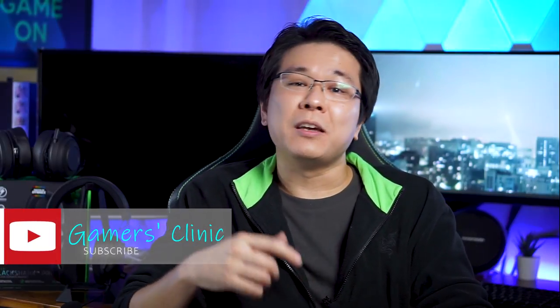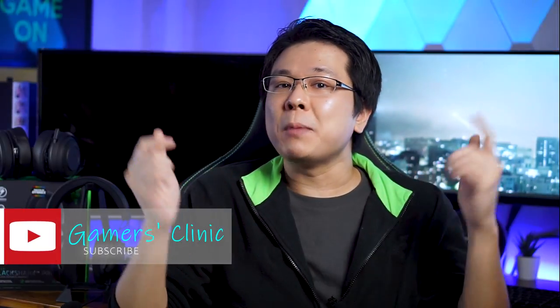Thank you as always for watching. If you have any questions, feel free to drop them below in the comments and I'll do my best to answer them all. If you enjoyed today's video, hit that like button as it will help this channel a lot more than you know it. I'll see you again in the next video.